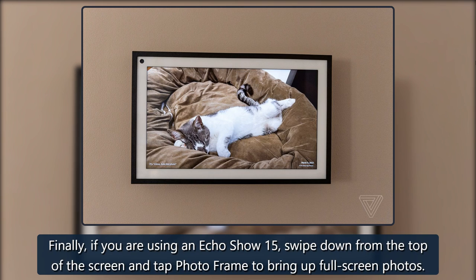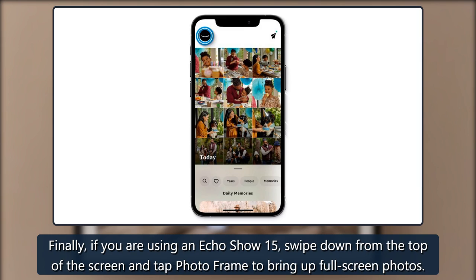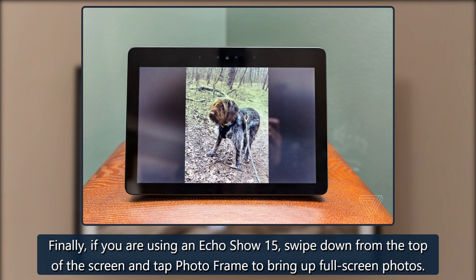Finally, if you are using an Echo Show 15, swipe down from the top of the screen and tap Photo Frame to bring up full screen photos.